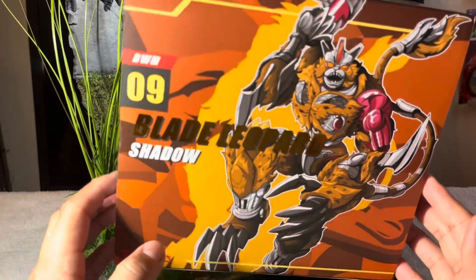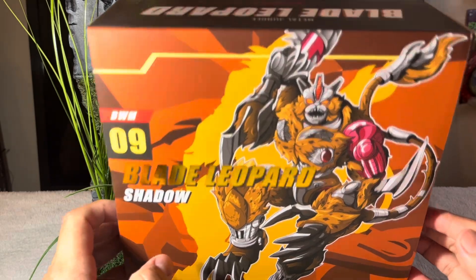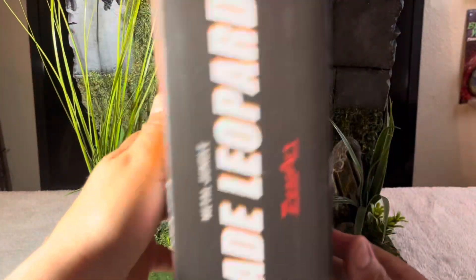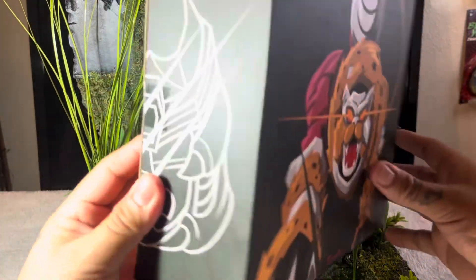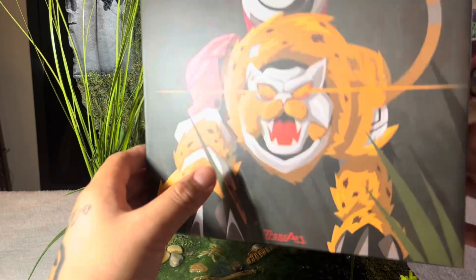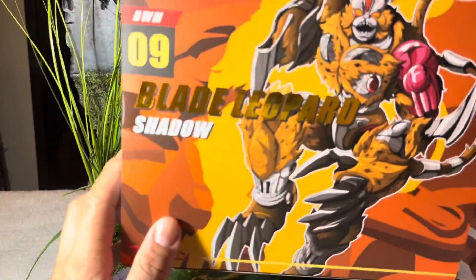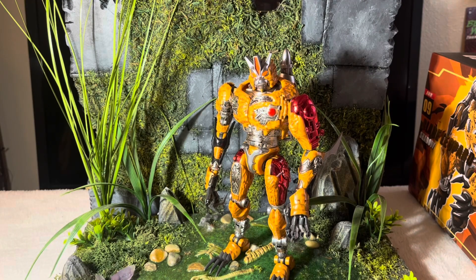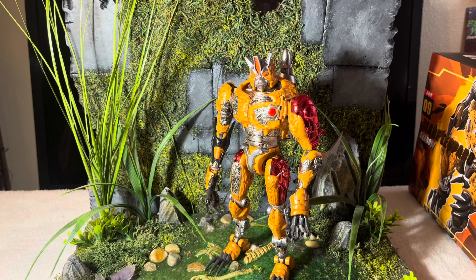What's up guys, here to do a quick review on Blade Leopard Shadow BWM09 by Transart. Highly anticipated figure — the box art is already so clean, I love the way that looks. In all his glory, Mr. TM2 Cheetor, aka Blade Leopard Shadow, this is BWM09.